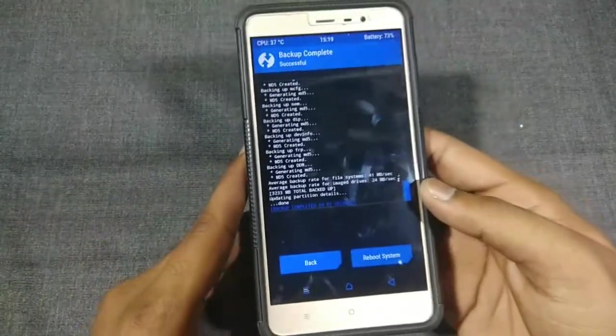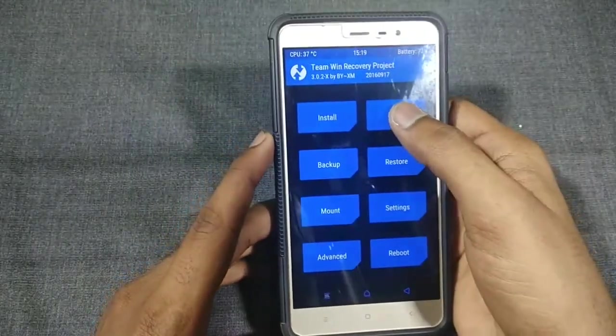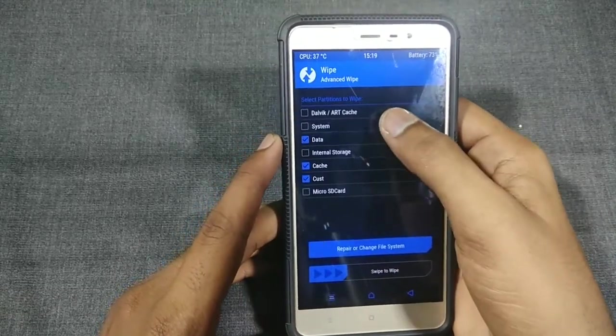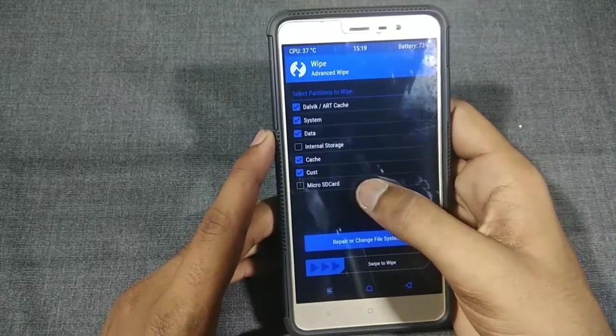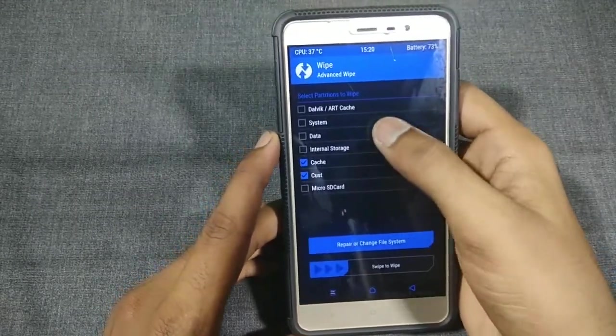My backup is done. Now go to the Wipe section, click on Advanced Wipe, and check all the options except Internal and External storage. Then swipe to confirm.